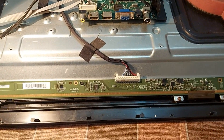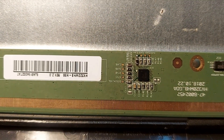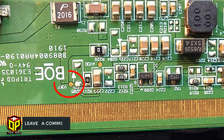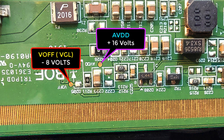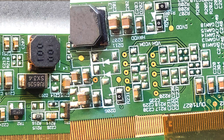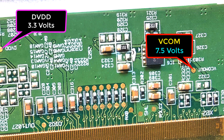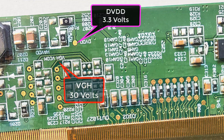Now, you can take paper and pen to note some voltages of this stick-on board. Note that this is the number of this panel. This is the test point of VOP or VGL — there will be minus 8 volts, AVDD 16 volts, DVDD 3.3 volts, VCOM 7.5 volts, and VGS 30 volts.